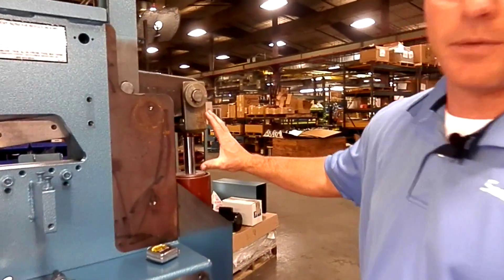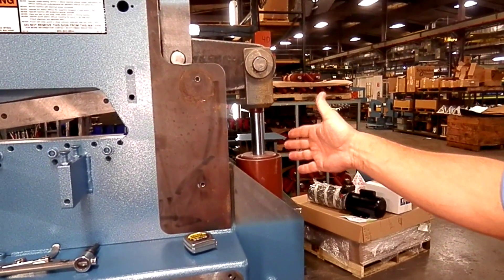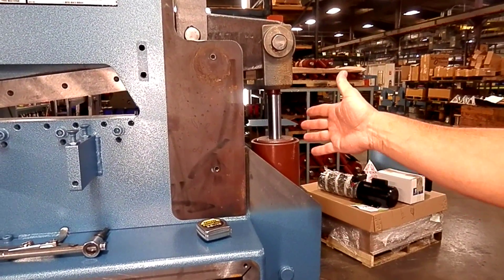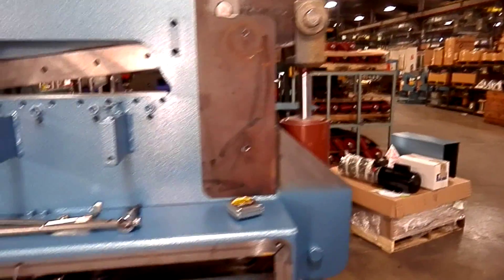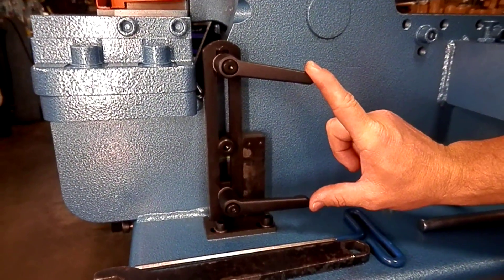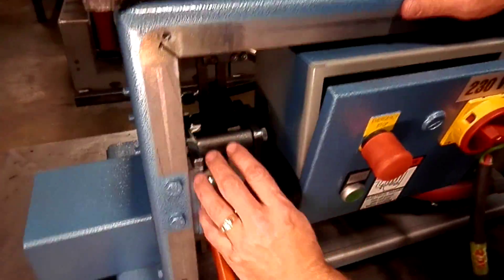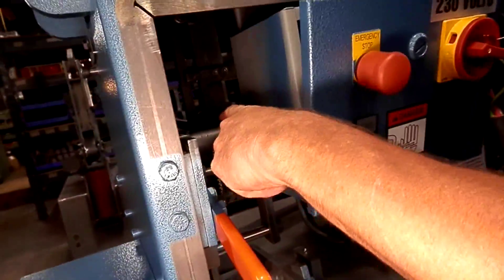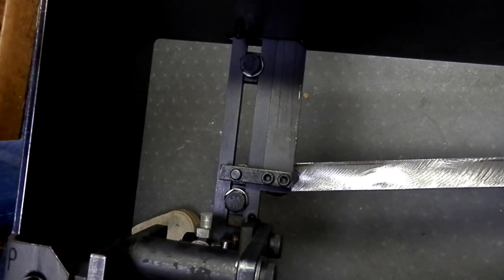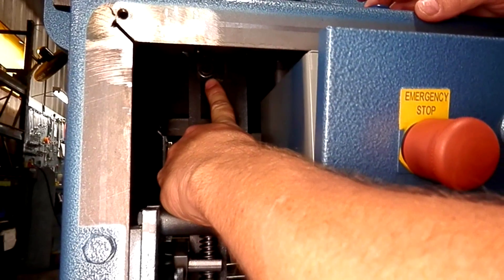I've taken the back shroud off of the machine. You want to be able to have access to the cylinder. This is how we measure our distance on our stroke — up and down — right here on the cylinder. Over here on the left side of the machine, this is what we call our customer stroke handles. Down below we have identical handles — they're not handles, they're bolts. You'll see one right here. That's your lower — we call that a factory setting — and right up at the top there's also a bolt. That's also the factory setting.